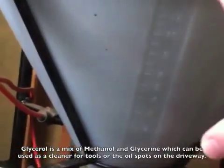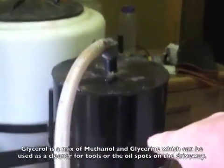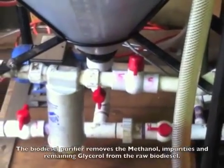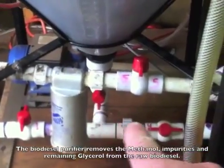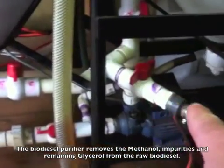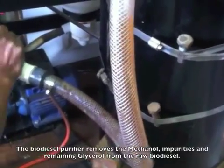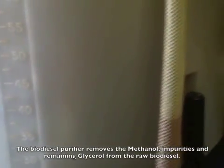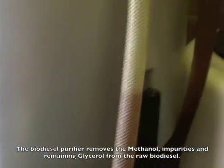Once we drain it all out, we'll have the raw biodiesel sitting in there ready to be processed through the black container, which is the purifier — it purifies the raw biodiesel and puts it back into the tank. Now that we've drained off the glycerol, we shut this valve and open the others, which will force the raw biodiesel through the biodiesel purifier and back into the tank. It's just going to circulate for about four to five hours and should be purified and look as clean as possible.